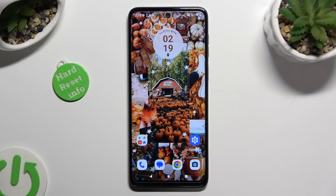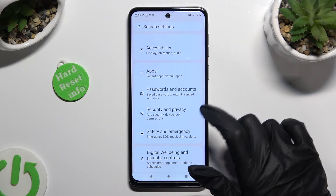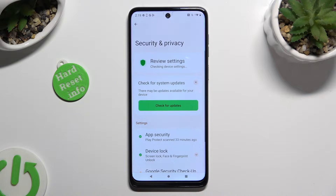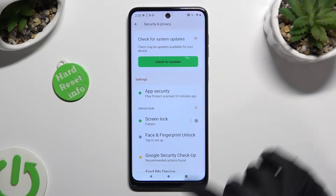Begin by opening the device settings and scrolling down to access Security and Privacy. Following that, tap on Device Lock and tap on Face and Fingerprint Unlock.